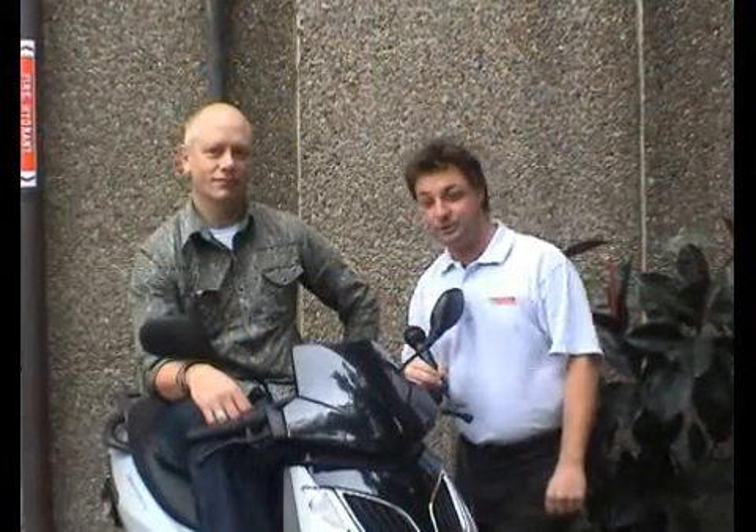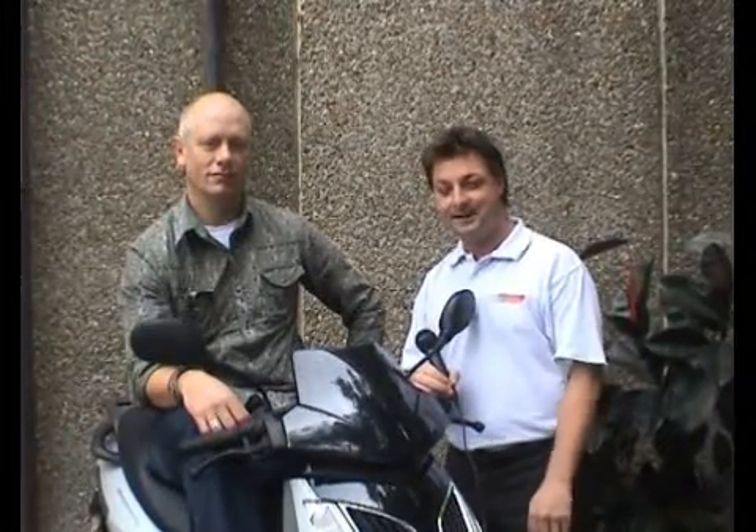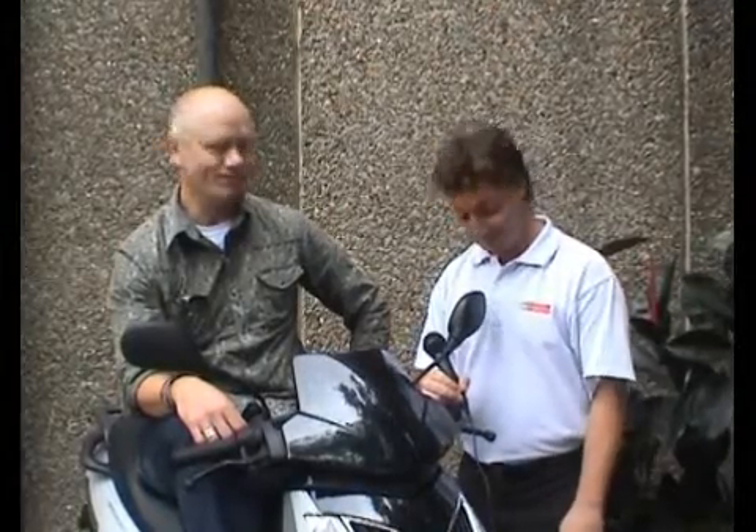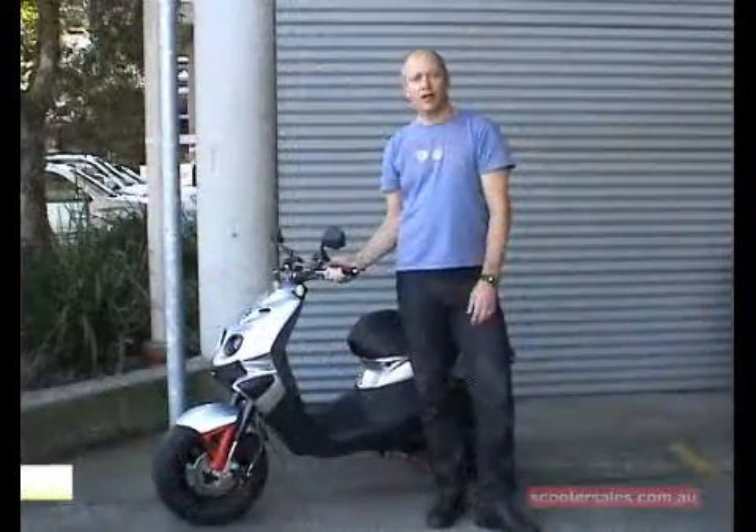Hi everyone and welcome to a new session called Jeremy's Tips and Handy Hints, where we're going to be covering a number of topics over the next few months. Welcome Jeremy. Thanks Al. You'll be covering a heap of topics and we're glad we can dedicate this session entirely to the handy hints that you can provide. My pleasure.